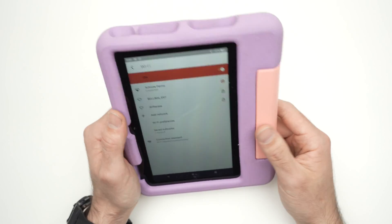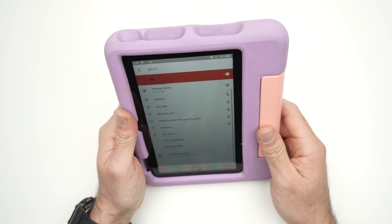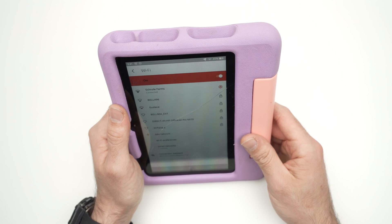All your problems will be gone and you'll be able to use the tablet again without any issue. If you have any other solutions on how to fix the Wi-Fi of your Fire Kids tablet, please let me know in the comments down below.